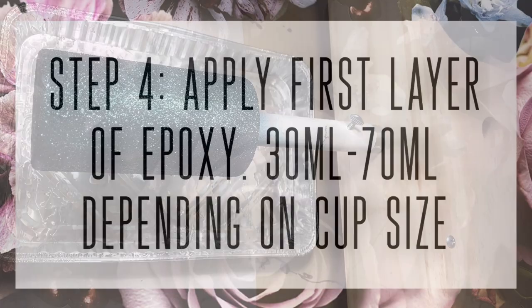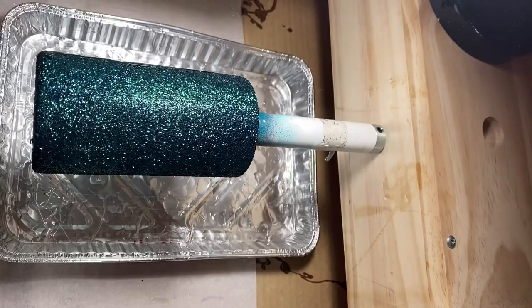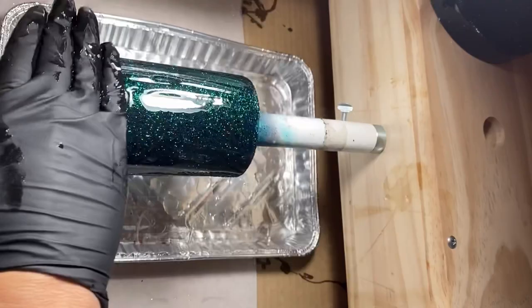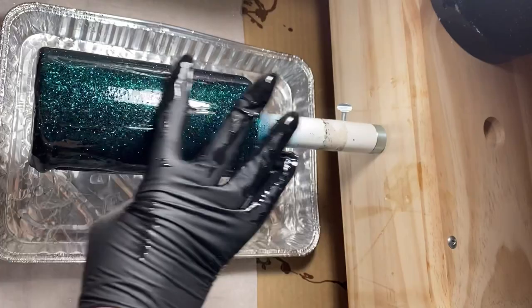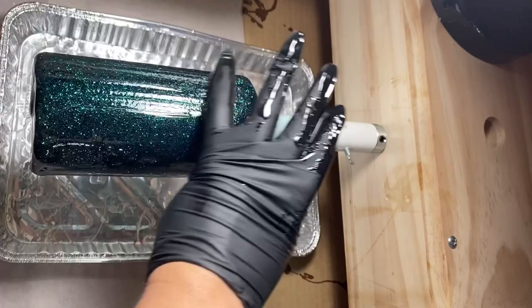Now I'm putting my first layer of epoxy on my cup. This first layer for this 12-ounce skinny was about 30 milliliters of epoxy — typically between 30 and 60 milliliters for the first layer over glitter. You don't want too much but also not too little. Don't try to get full coverage on this first coat; you will almost always have to put a second coat on before you can sand or get it smooth before decals. The goal here is just to get decent coverage — don't drag your glitter by applying too little, but also don't make it clunky by applying too much.